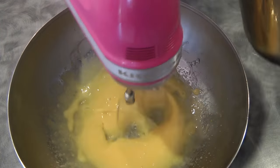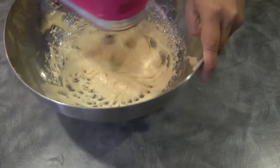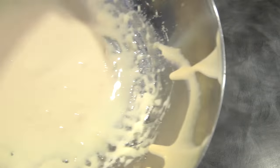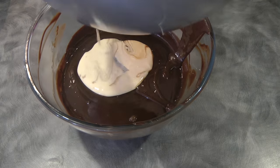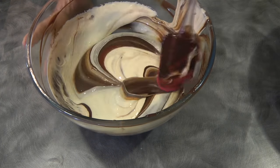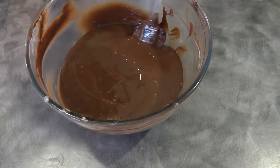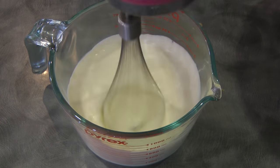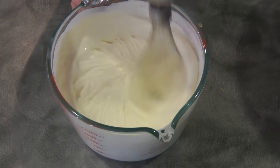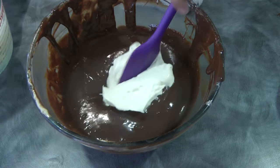Once the sugar syrup is all in, we're going to continue beating the egg yolks until they are light pale yellow, just like this. Now we're going to combine the egg yolks with the ganache using the folding method, and set this aside. We're going to beat the cream — this is one and a half cups of cream — until it forms peaks, just like this.